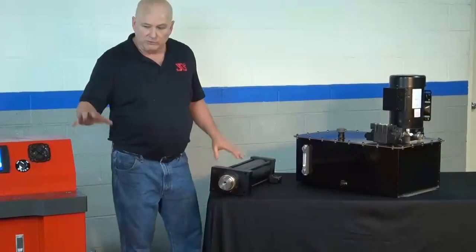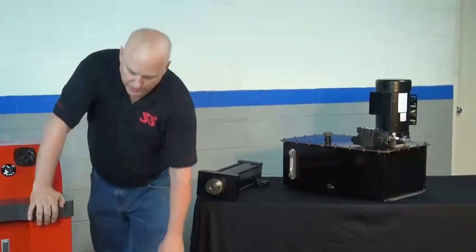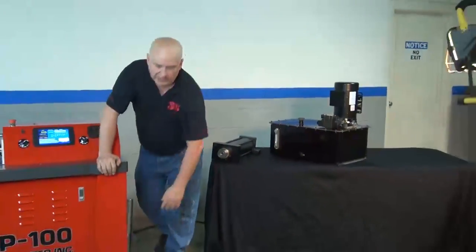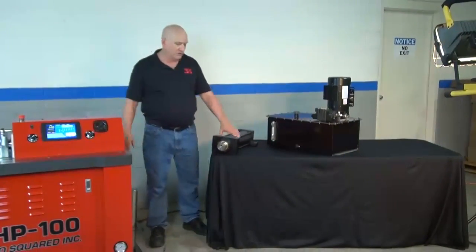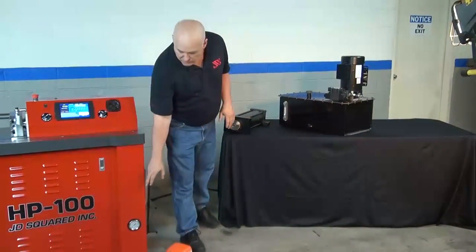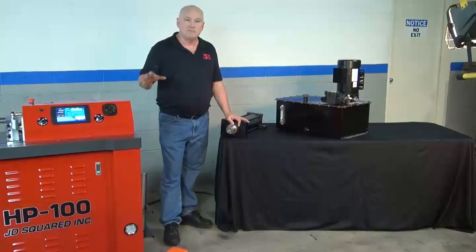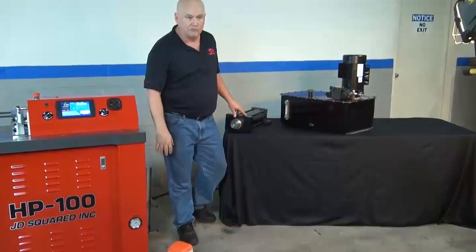We've talked about the motor feeding the pump. On the machine we have a 3,000 PSI gauge — that's what the cylinder is rated at. We rate the machine to 3,000 PSI. The gauge is marked off in PSI and bars, and considering the machine is designed metric and for a world market, we felt that was fairly important.